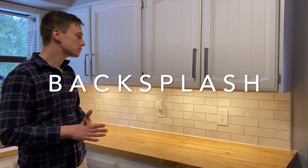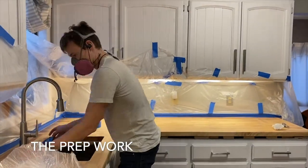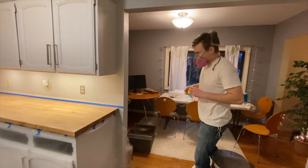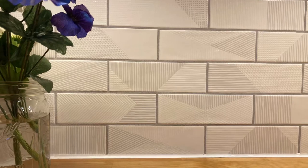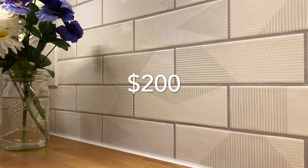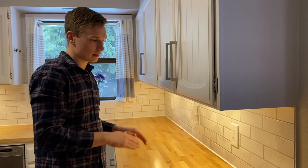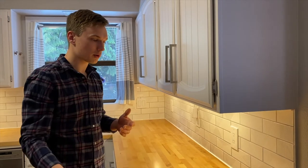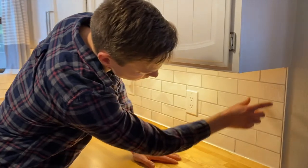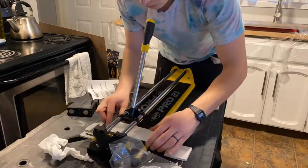The backsplash process was actually quite enjoyable and easier than I expected — it's rare that something's actually less work than you think. We got this tile on Wayfair — 21 square feet for $200, a great deal. You want to have a level counter to work up from, and that was again why it was important to make sure our counters were level from the beginning. We cut the halves because you want to alternate the course.